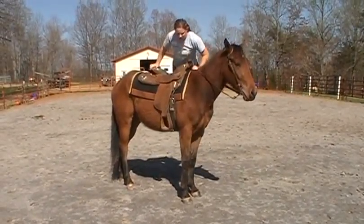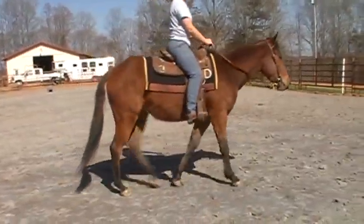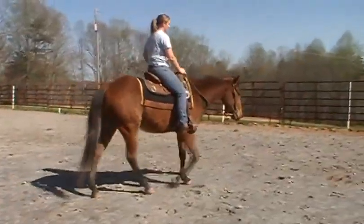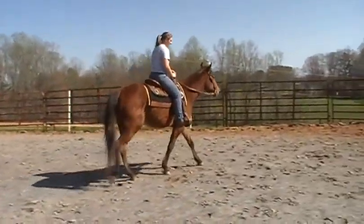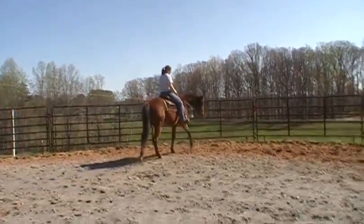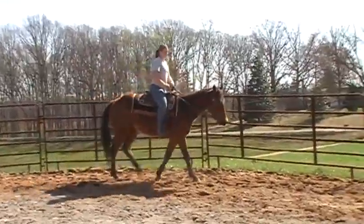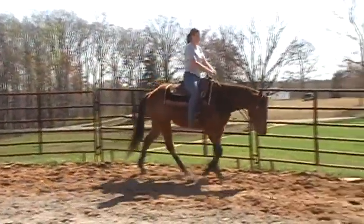Just do the same thing like you did before — just walk, let him look at things, neck drain a little bit, and you can jog. Just walk it out.